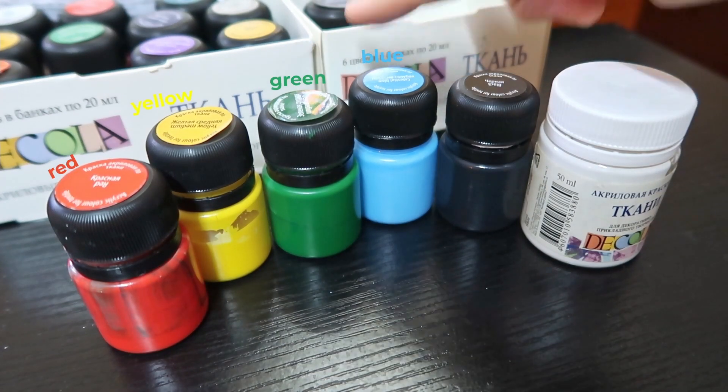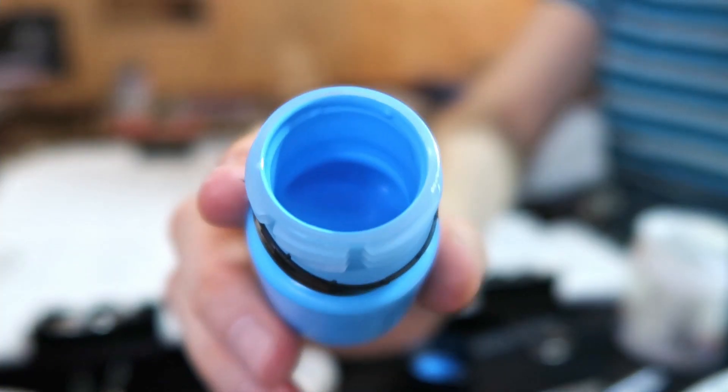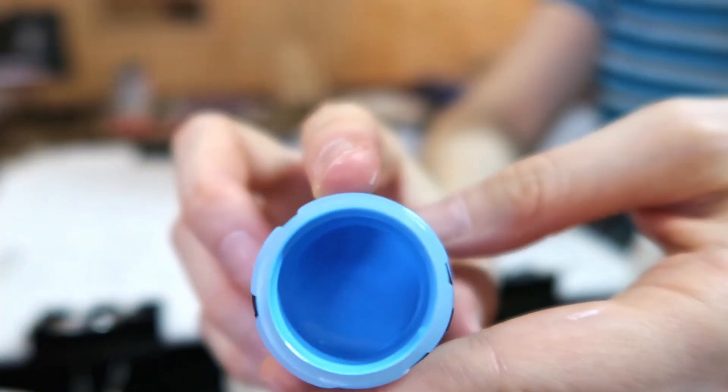I've picked six basic colors and I'm gonna get the rest of the colors by mixing them. Textile paint can be easily mixed like the rest of the paints. We'll start with the background.